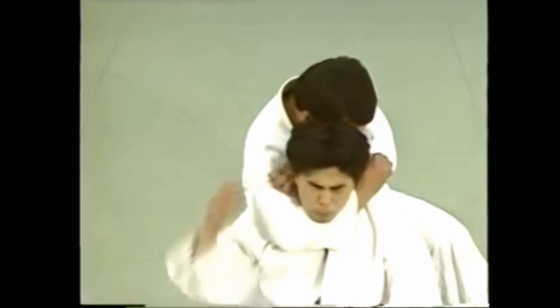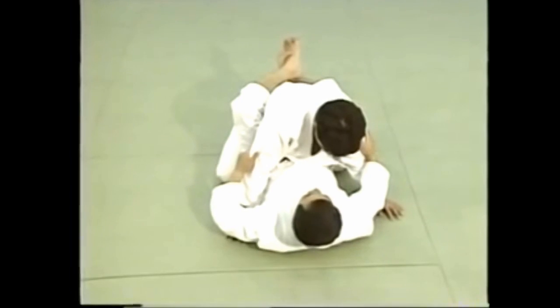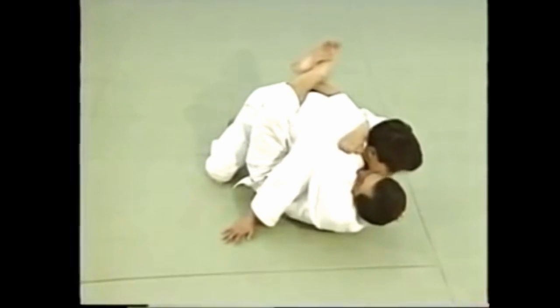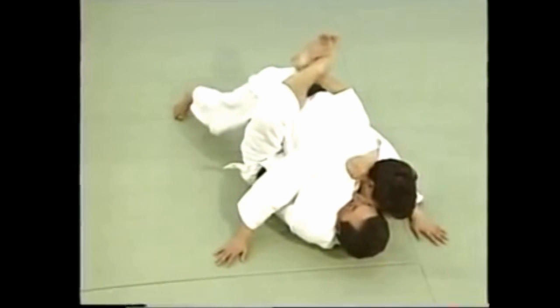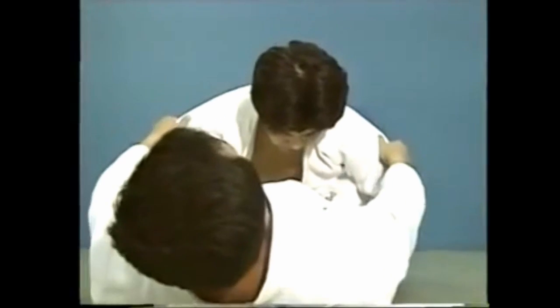This is how to apply the hold from behind. For sode guruma jime applied from below, notice that both arms move at the same time. Pull his head towards you — as soon as he resists and raises his head, slip your left hand under his chin and apply the hold.